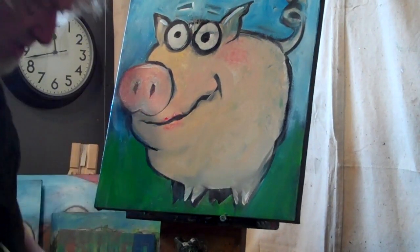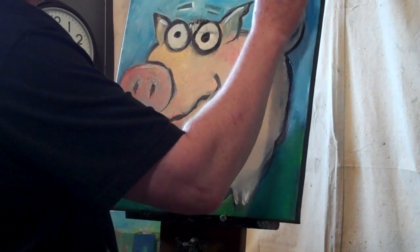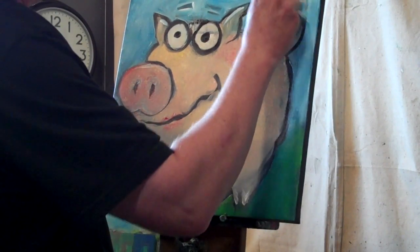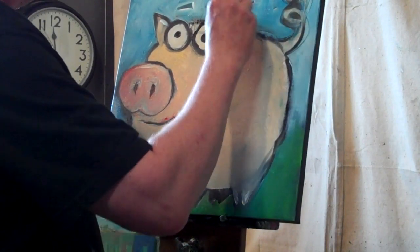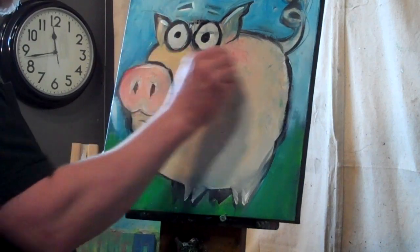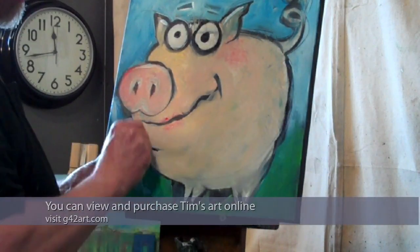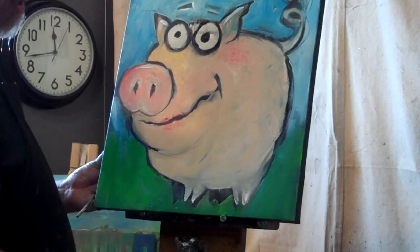Another thing I'll do is come in with some graphite — this is like an ebony pencil with no wood on it. I'm going to add some accents, add some interest. Pretend like it's the under-sketching. It adds a little bit of texture.